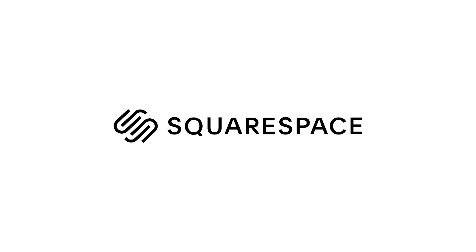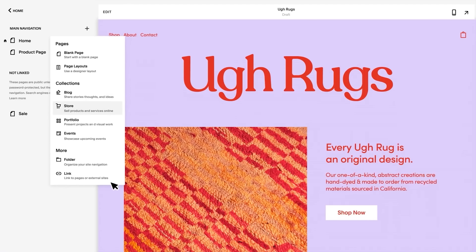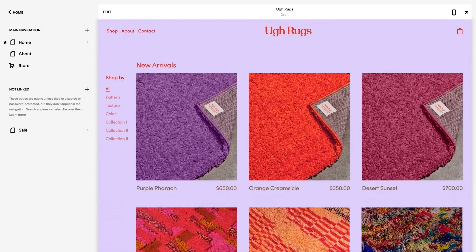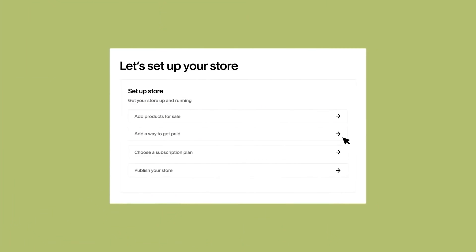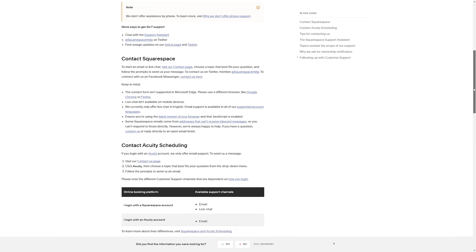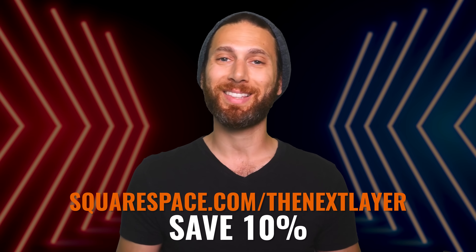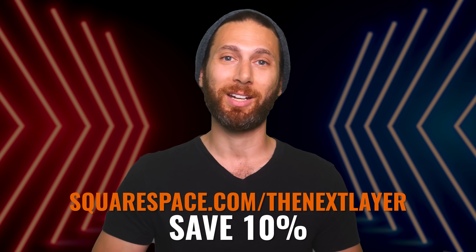That's three down and I've got three more for you, but first, while we are on the topic of polished easy-to-use software, I do have to thank our video sponsor, Squarespace. Whether you're looking to build an e-commerce website, a portfolio website, a blog, or anything in between, Squarespace makes it incredibly easy with their website builder, and they handle all the technical aspects like software updates and security. I've used Squarespace products for years, specifically their scheduling product, and I love how easy it makes things. Head over to squarespace.com for a free trial, and when you're ready to launch, go to squarespace.com/thenextlayer to save 10% off your first purchase of a website or domain.